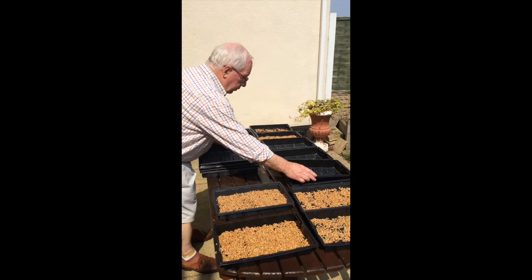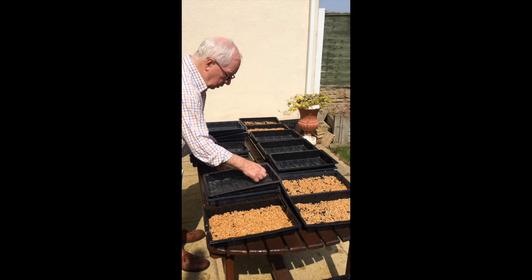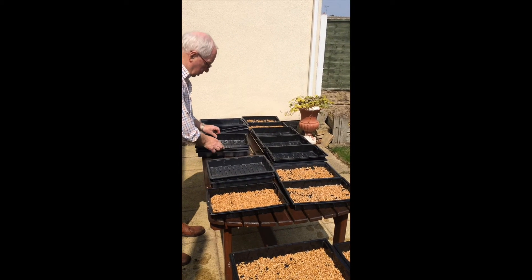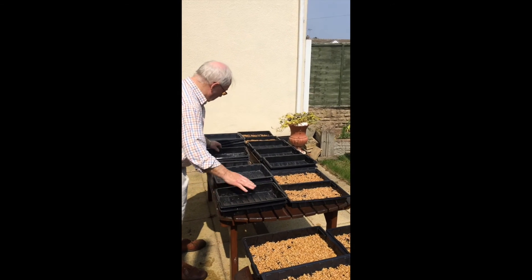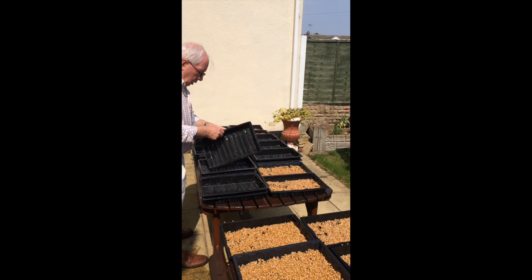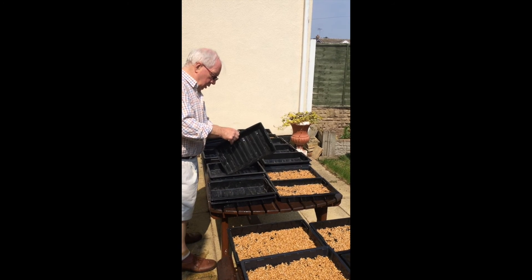Joe is now putting another tray on top after watering each tray — this will force the wheatgrass to grow strong. They need to stay on for three days, but when you water in the morning you have to lift up the tray, water it, and put the tray back on. After three days the wheatgrass will grow and start pushing off the tray, and that's when you discard the top trays until the next time you grow your crop.